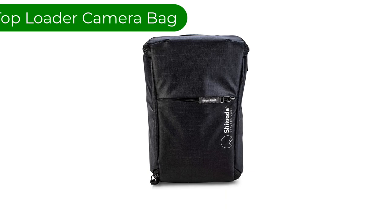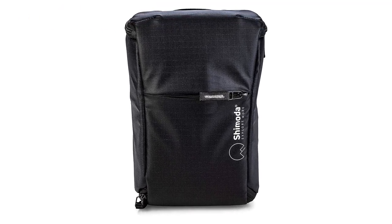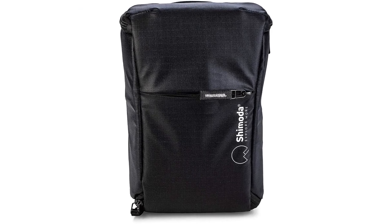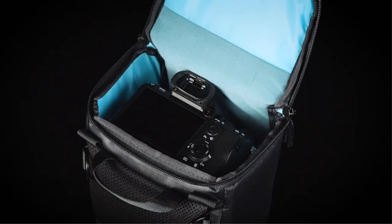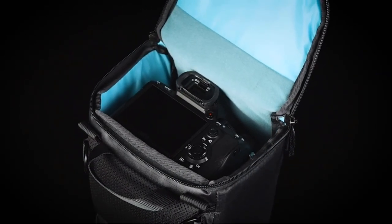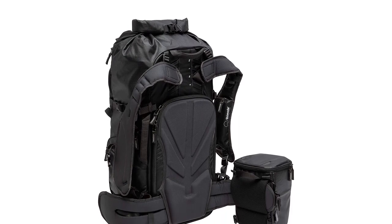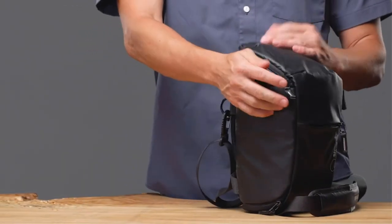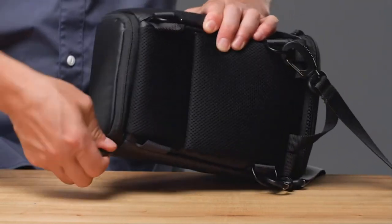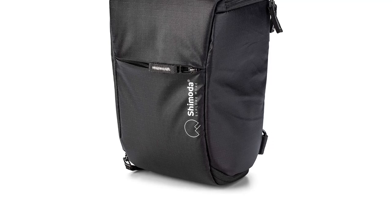Number 5. Our fifth best pick is the Shimoda Top Loader Water Resistant Padded Camera Bag. The top loader fits an ungripped mirrorless or DSLR camera with a mounted 24-70mm f/2.8 lens. By unzipping the expandable bottom it will fit an attached 70-200mm f/2.8. Additionally, the bag comes with a vertical divider allowing you to make a perfect fit for your Mavic drone, controller, and accessories. The top loader is designed to work both independently and as part of the larger Shimoda system.